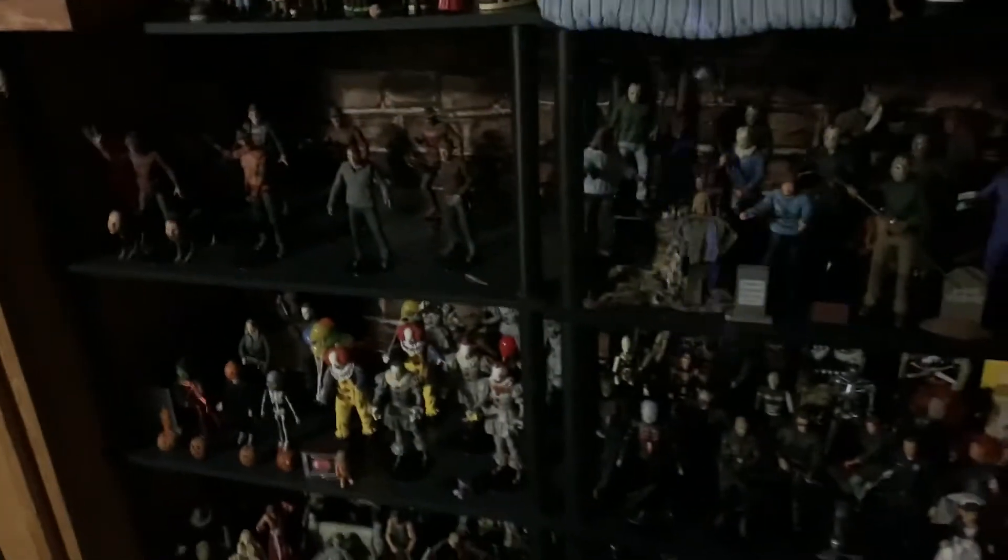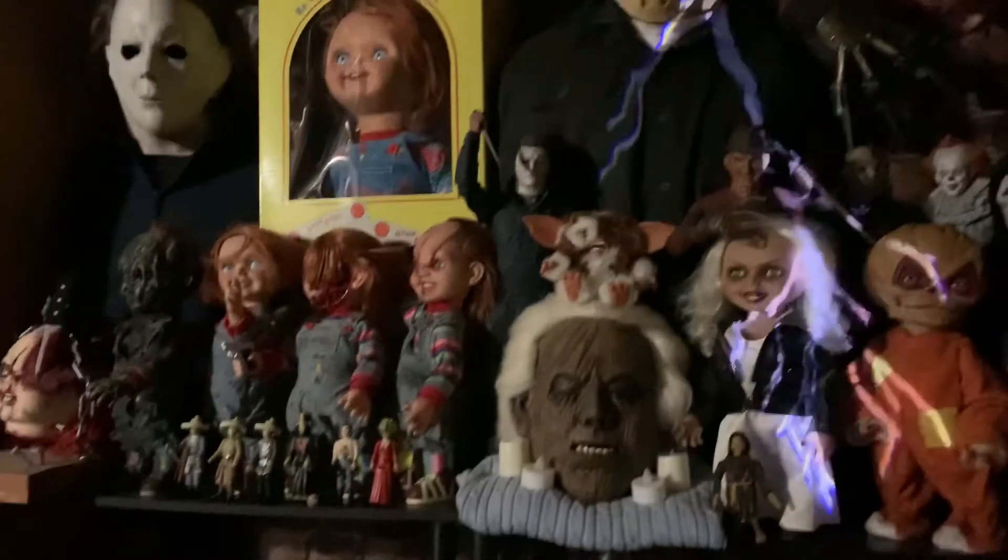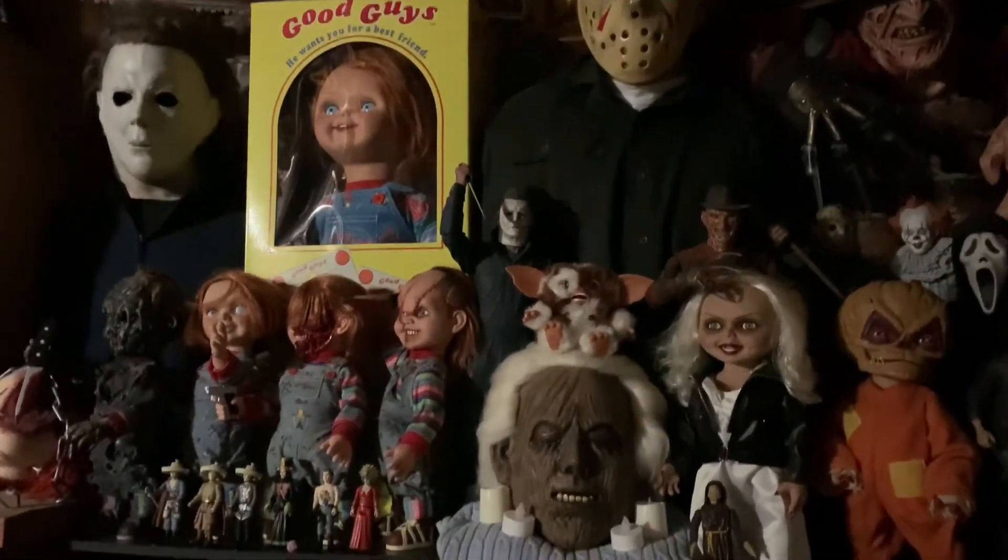We got Pennywise right there. Let me turn on the light — I think it looks really good. If you guys put it outside it would look really good. Check it out, that's my backdrop. Let me back up a little bit.